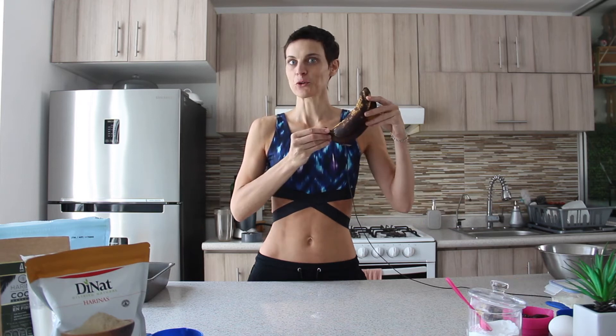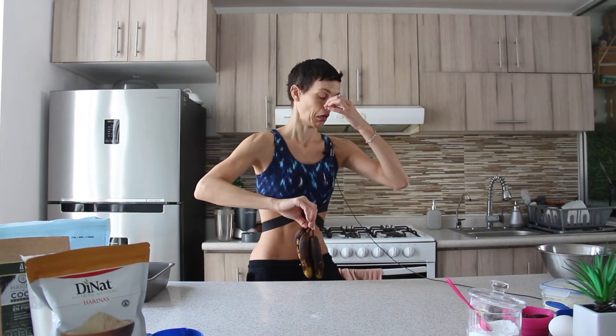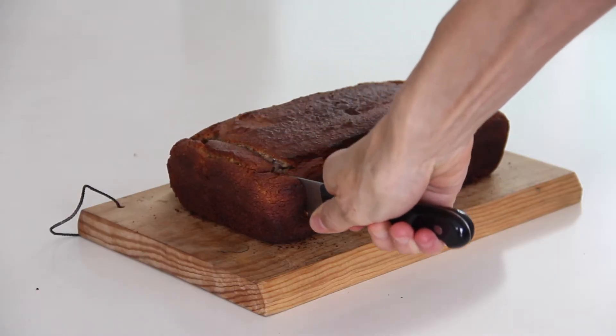Hi and welcome to my channel. Today I am going to fix a problem we all had — what to do with the super ripe bananas. Don't throw them away! You can actually recycle them and make the most amazing banana bread.